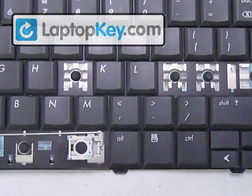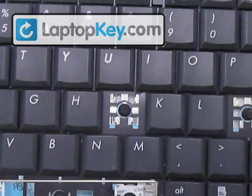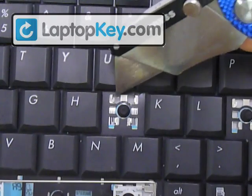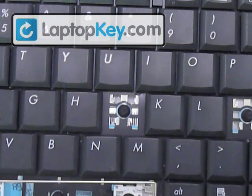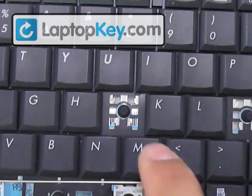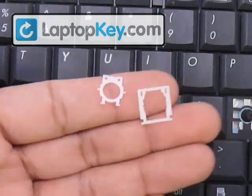We're going to start out with a regular-sized key, and we're going to use the letter J for that. You can see at the top corners there are two metal hooks, and at the bottom there are two metal hooks that are a tiny bit closer together. Make sure to look at the ones that are closer together because sometimes they can change position — they can go on top or to the side, and that's going to determine the position for the hinges.